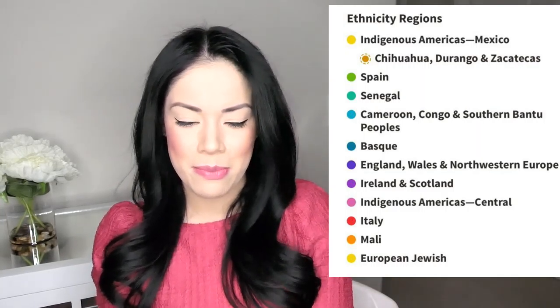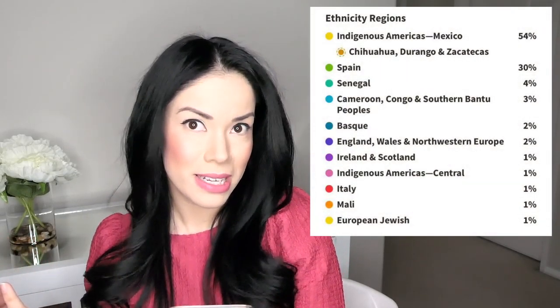Without further ado, I want to share my results. To my surprise, I kind of already knew this was coming — all my family is from Mexico, northern Mexico. The results show I am 54% Indigenous Americas, specifically from Chihuahua, Durango, and Zacatecas. My family is from Durango, so that makes perfect sense.